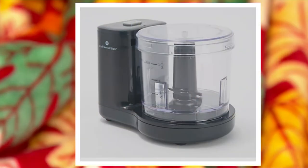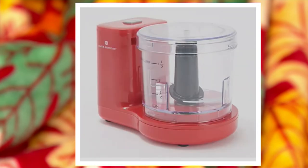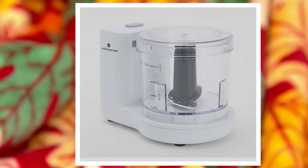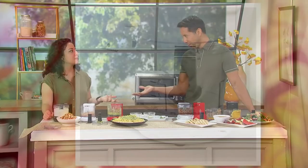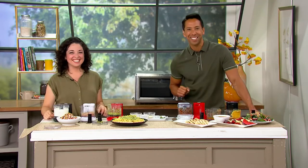One more time with our colors — the black, the light blue, the red, and the white. $19.84, five easy payments of $3.97. You've got to pick one of these up. I use mine all the time, I'm sure you use yours all the time — you have to pick one up and use yours all the time as well.